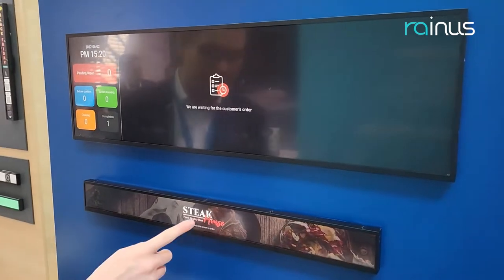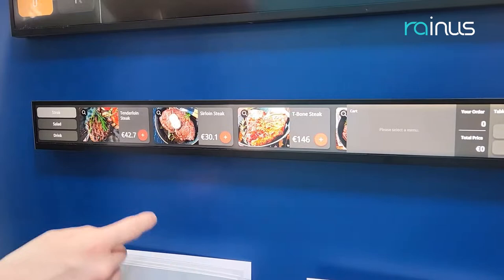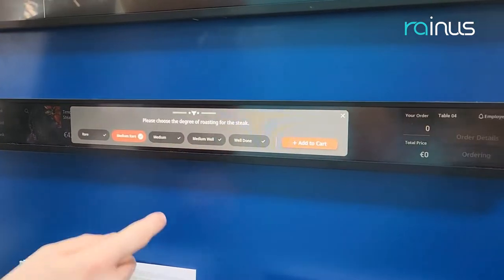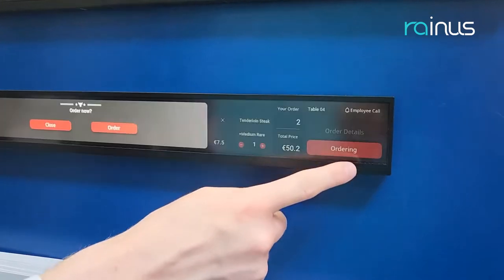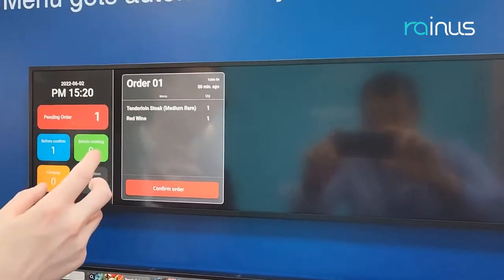So how does it work? I touch — there is the menu here. I want to eat a tenderloin steak and I want to choose medium rare. I add it to my cart. Then I add a drink — red wine should be fine. Then I click ordering here. I order, and you can see that the menu goes to the kitchen.